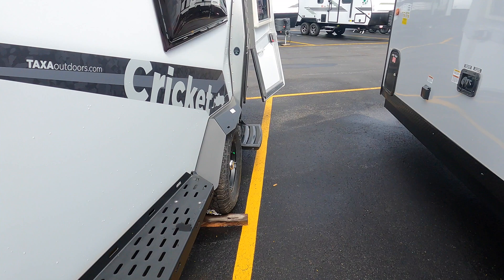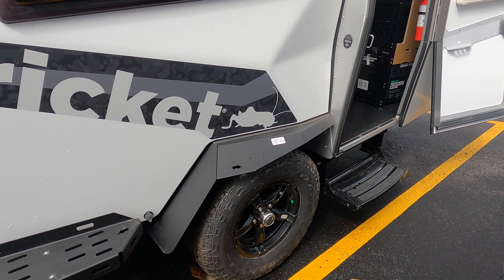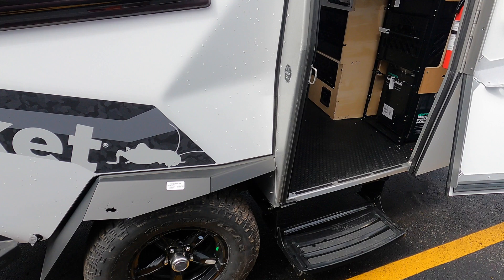Coming around to the passenger side, this is called the service window. You can crank this open and basically serve out of it if need be, or it just acts as the big window that faces towards your campsite. And if you have any 12-volt appliances you want to run outside, you have a couple of hookups hidden here and there to do such things.